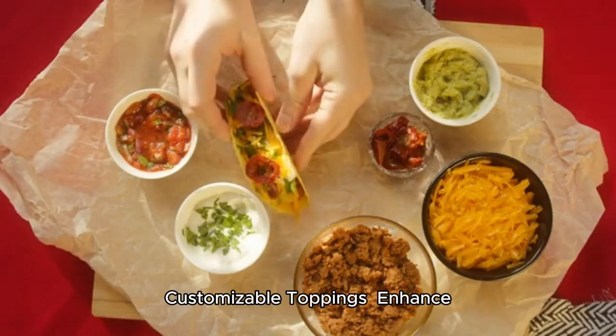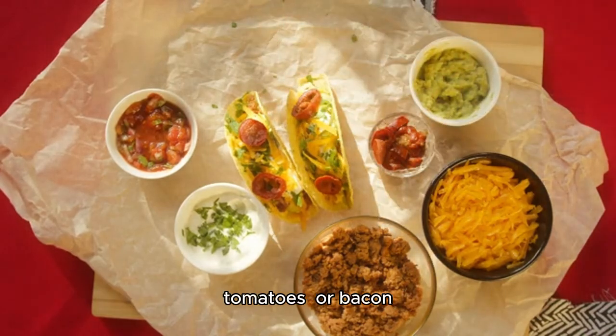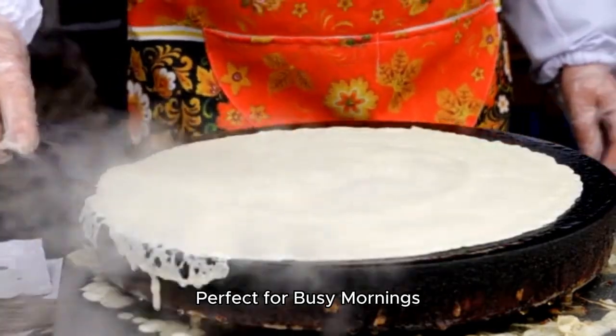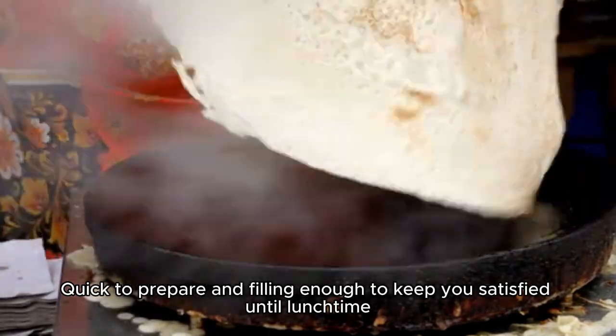Customizable toppings. Enhance the flavor by adding your favorite toppings like avocado, tomatoes, or bacon. Perfect for busy mornings — quick to prepare and filling enough to keep you satisfied until lunchtime.